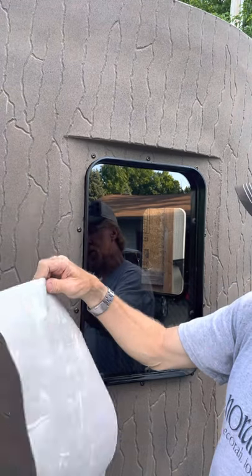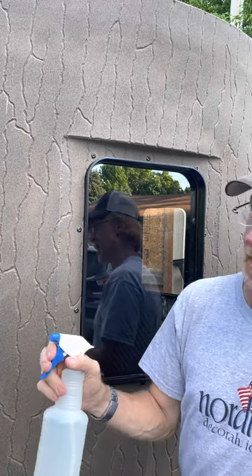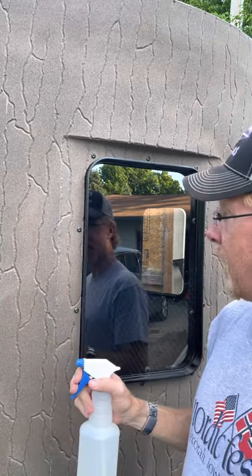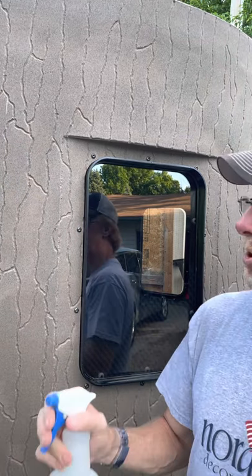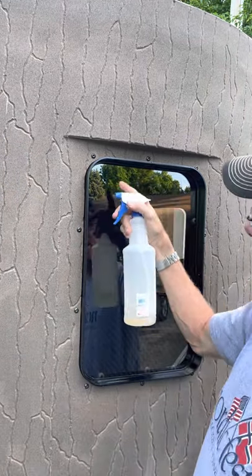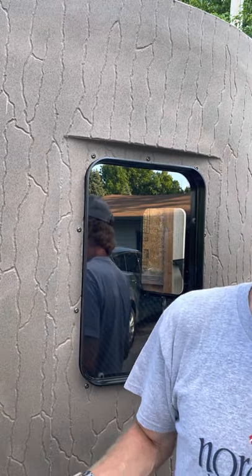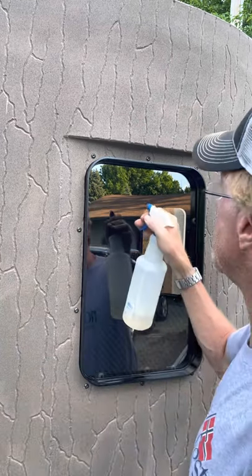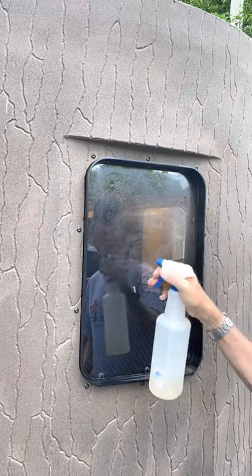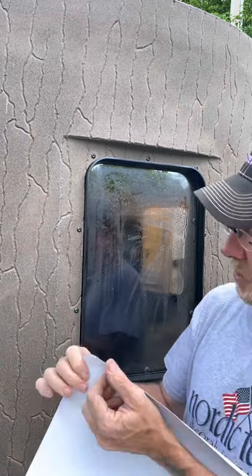Next, I prepare the window by misting it. If for any reason you need to tear it off and put it on straight — which a lot of times you do — you start it out and have to get it really square. By misting it, you can move it without damaging the stealth screen.